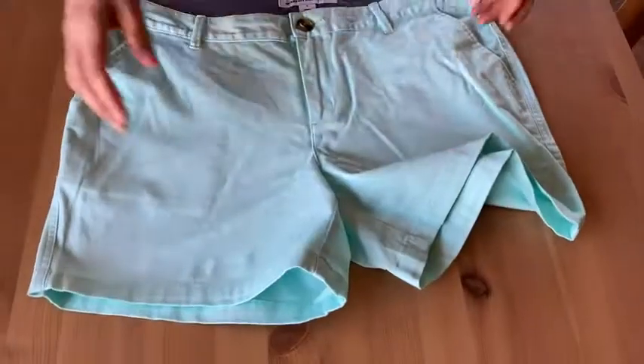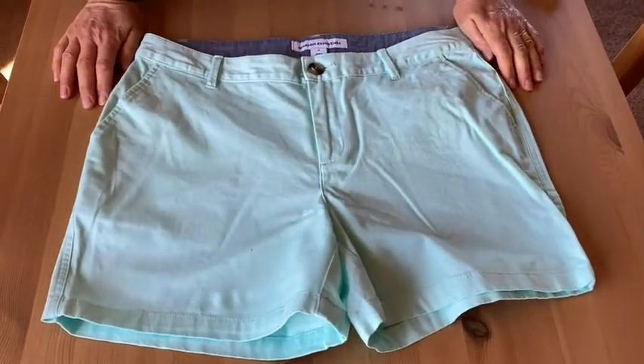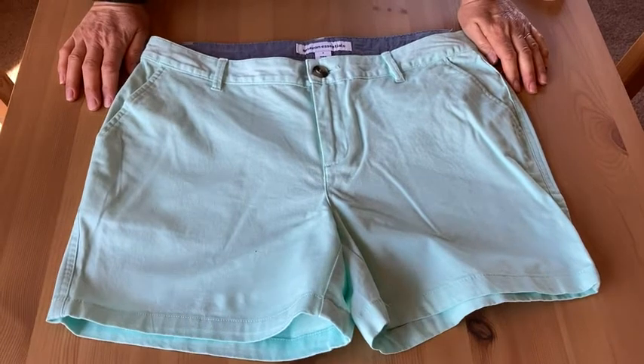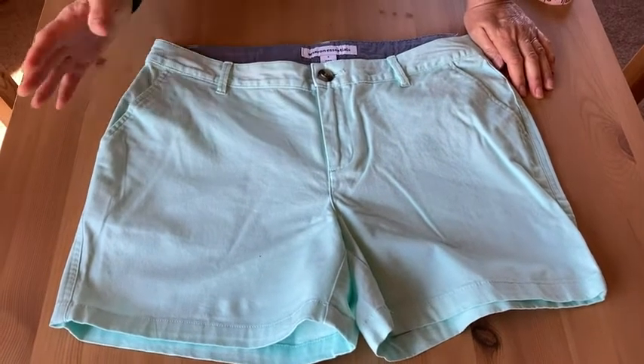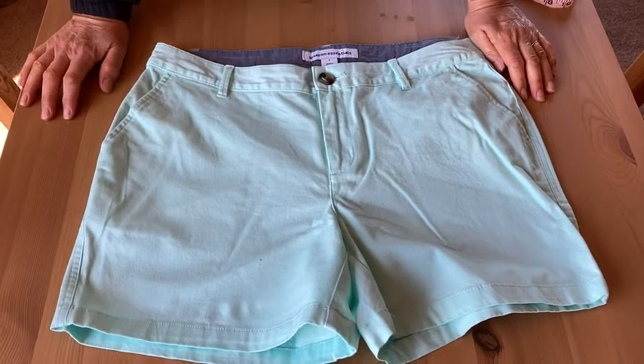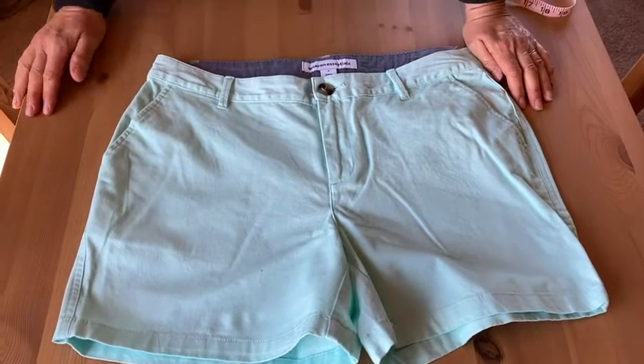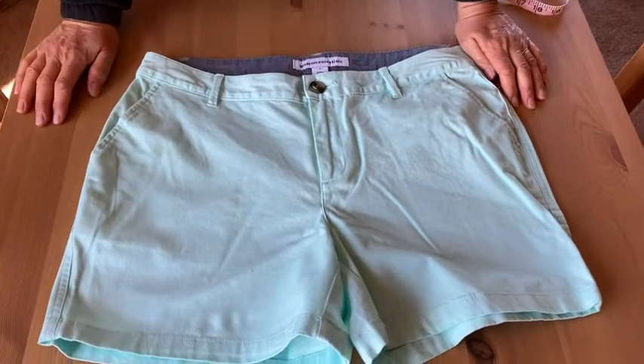One thing that is nice about these — they're the 5-inch inseam, so that makes a nice length for a pair of shorts in the summer. They're not too long, like Bermuda shorts, but they're also not too short. You can move around in them, you can be active, and you don't have to worry about things showing that you don't want to show. 5 inches is just about perfect for most of us.